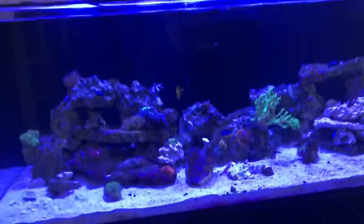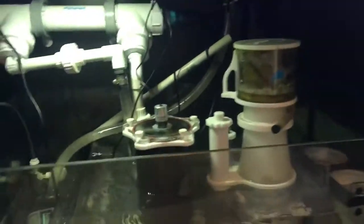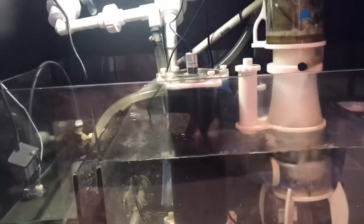I do have other Octo products in my sump. I have the adjustable skimmer stand, which made it very easy to tune the height of my skimmer.